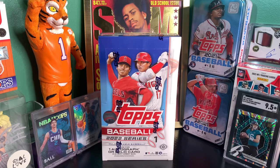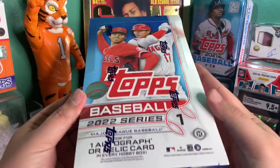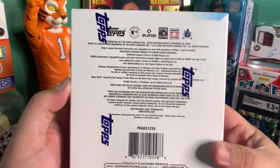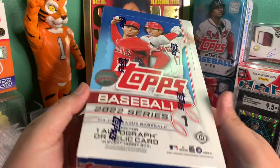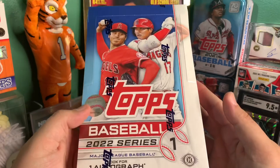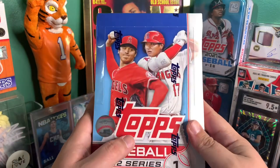Hey yo YouTube, what is going on? It's A56Rips, we're back again. Today I'm going to be ripping a standard hobby box of 2022 Series 1 Topps Baseball. This actually just came out today. I'm sure you guys know me as a football guy, but I do enjoy the sport of baseball. We're going to get a ton of cards in this, including one autograph or relic. We're basically just looking for Wander Franco. Let's jump right into it.